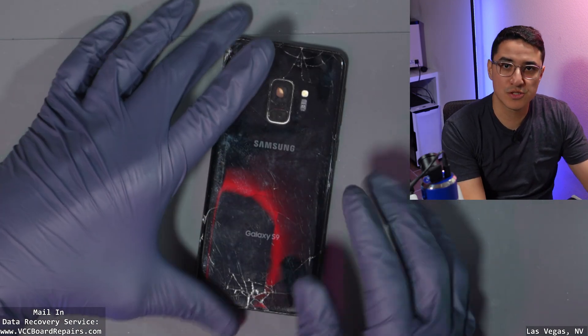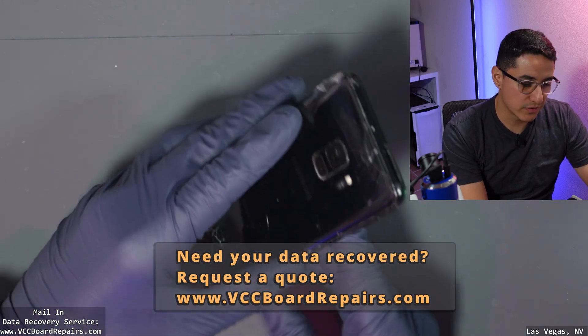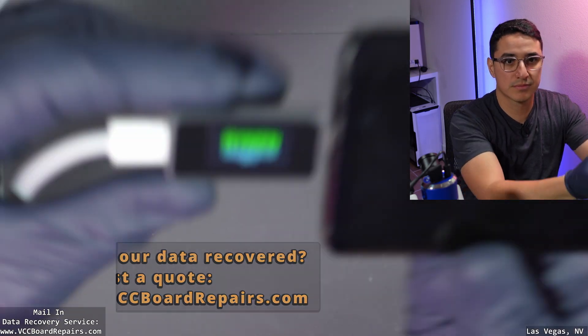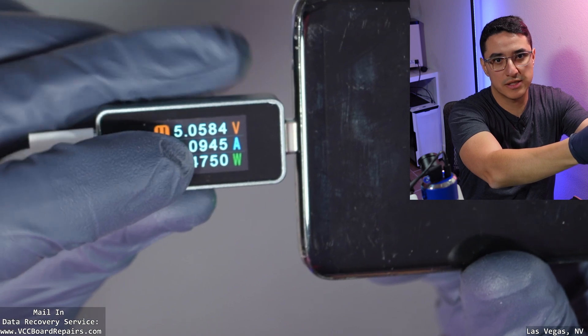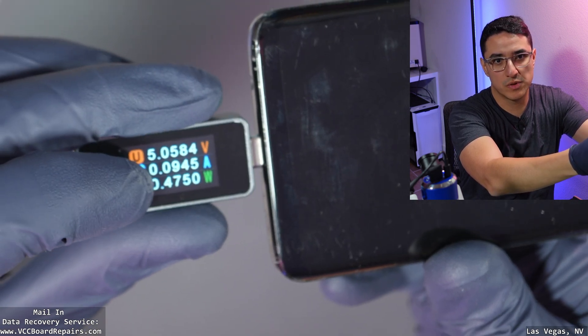We have to do some advanced diagnostics to track down the fault on this motherboard to get the customer's data recovered. One of the first things I like to do is plug in the USB meter — we're getting 5 volts and 90-something milliamp draw, about 0.094. That is not good; it should be one or two amps.